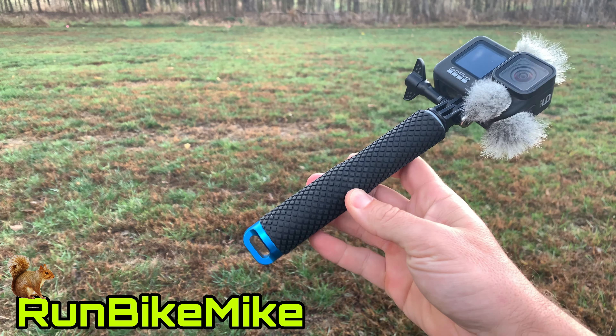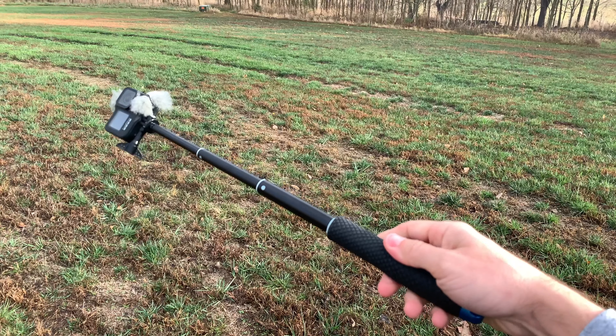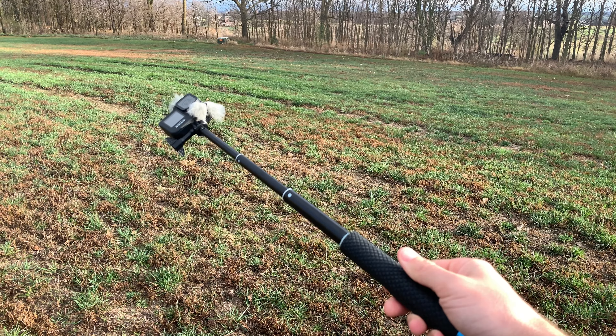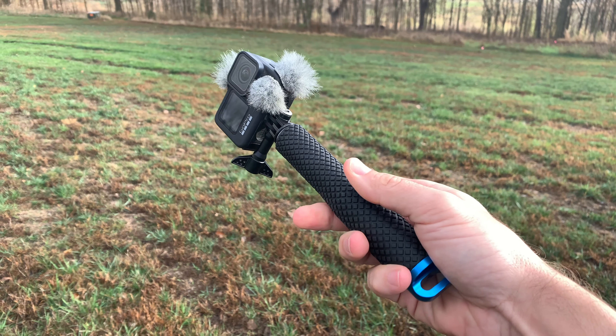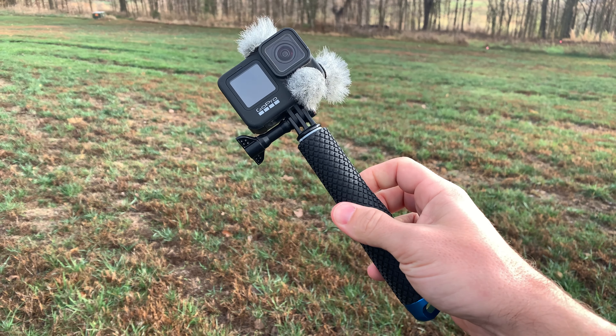There are several things that I already like about this. It connects directly to my GoPro, it extends up to 19 inches, it's got a nice rubberized grip, and it's pretty lightweight. I'll put SP Gadgets' website below in the description so you guys can check out all the products that they make.